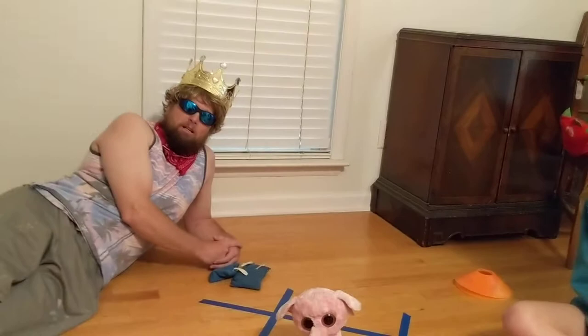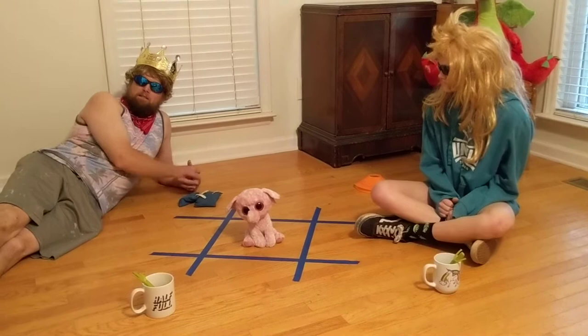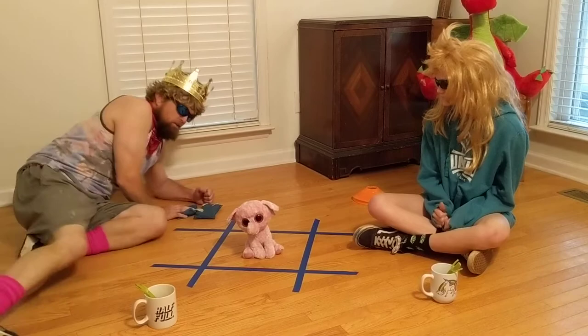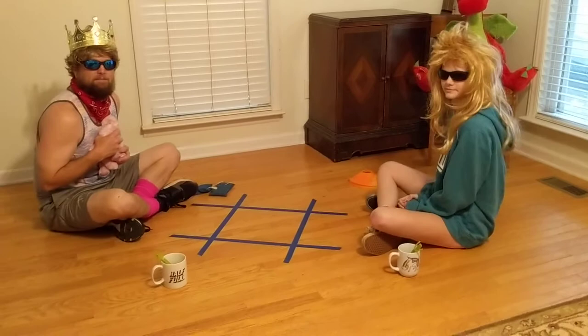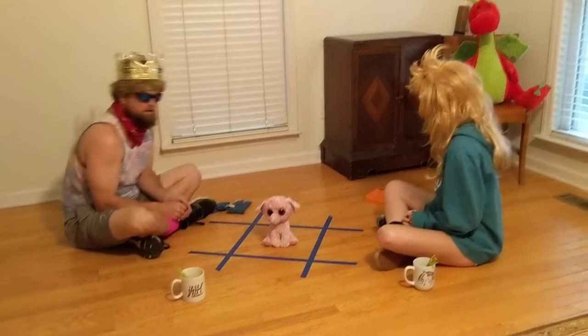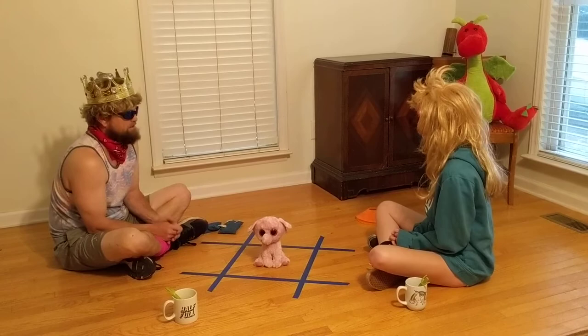The first activity on your calendar is called Buzz and it's a fun little game. It only takes two people — actually it takes three; the third person is the buzzer. In the middle is our little elephant, and this is how it works: when the buzzer says 'buzz,' Sally and I are going to try to be the person who can grab the elephant the fastest.